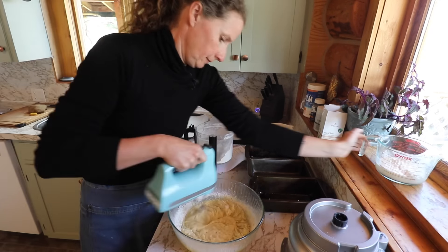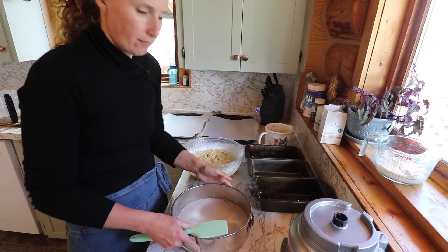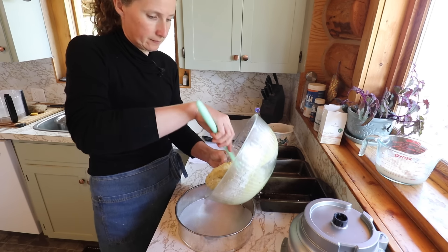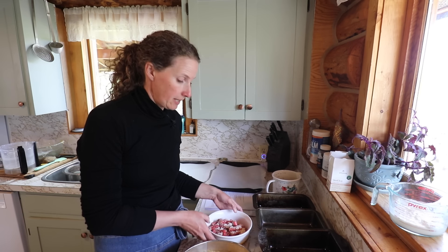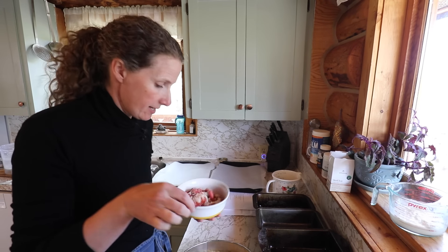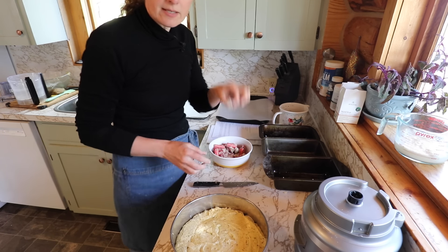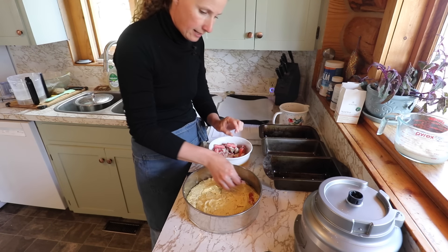This smells so good. So I have a buttered parchment-lined cake pan. One of the things you can do with this recipe is cook up your rhubarb with some sugar in the oven and then top your cake with that already cooked rhubarb. But I am just going to take some sugared rhubarb — I'm going to slice these in half so they're not such big pieces — and then push them into our cake like so.